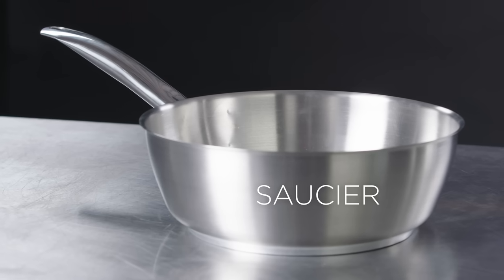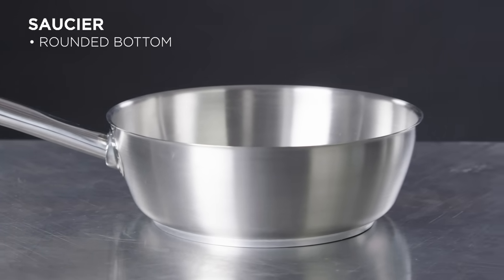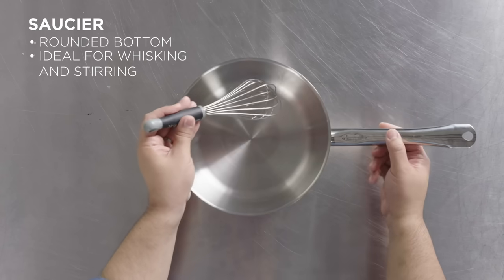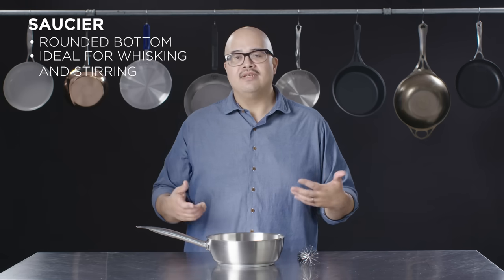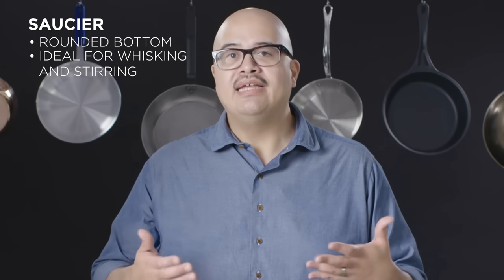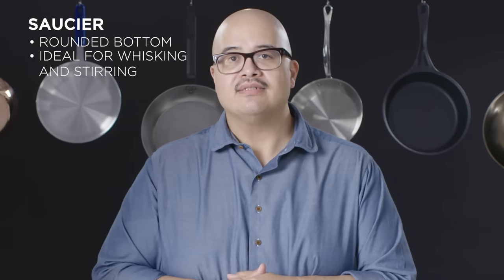The French refer to a saucier as a rounded bottom sauce pan. It has a unique feature where it's a rounded shape between where the base and the sides of the pan meet. It allows you to get a tool like a whisk into that corner to make sure you're getting maximum contact with the pan and moving product around efficiently. In a traditional sauce pan, you may leave some product behind — it may not get scraped out of the corners and you can get things that burn or scorch.